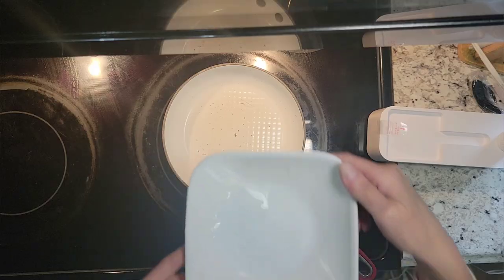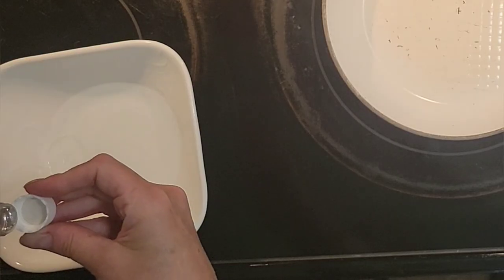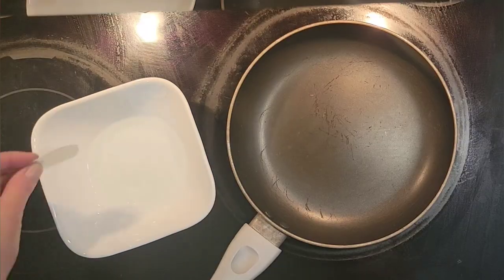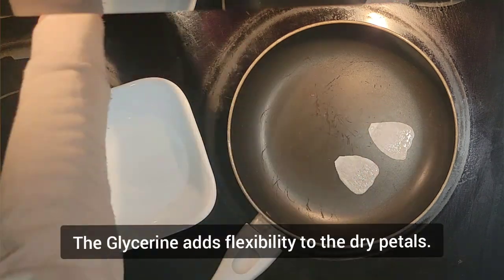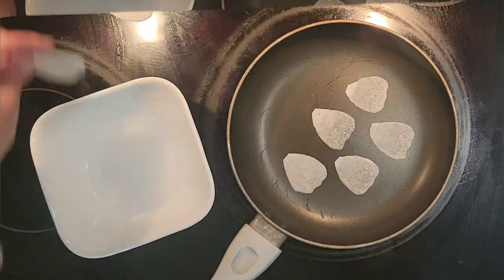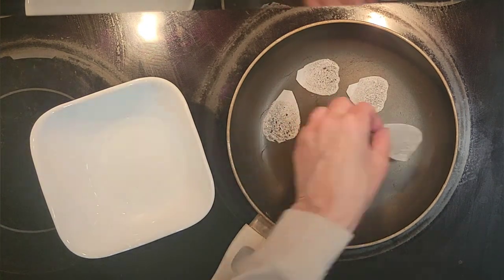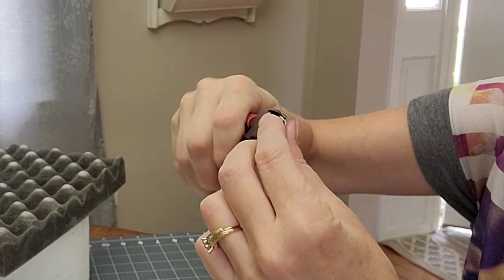I did this to a bunch of petals. To make them I'm using water and some glycerin — about half a teaspoon of glycerin to about half a cup of water. I'm taking those petals, dipping them into that solution, and putting them on a nonstick pan on medium heat. Basically I'm dehydrating them, and that adds a kind of lacy texture to the petals.